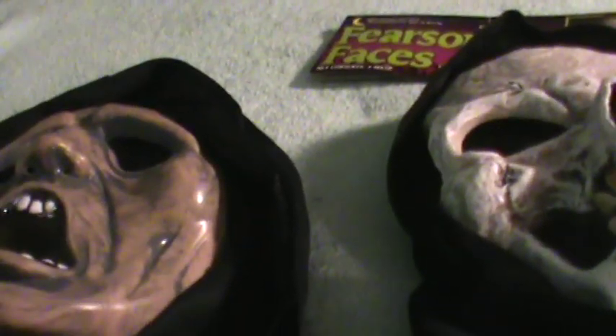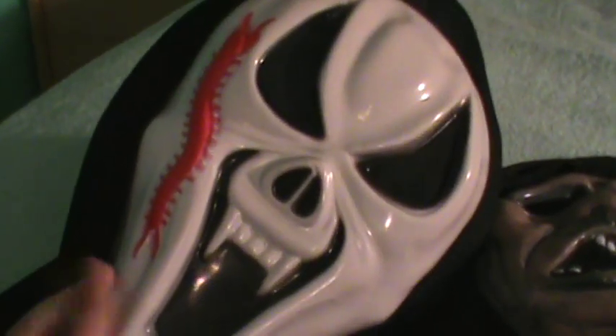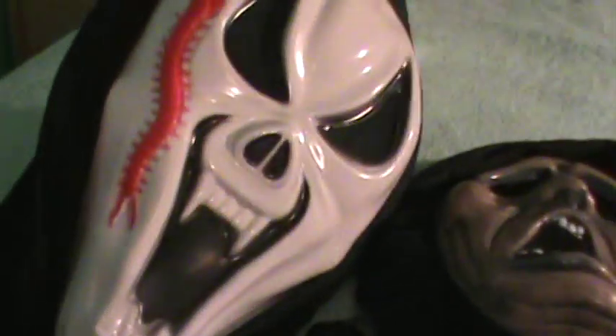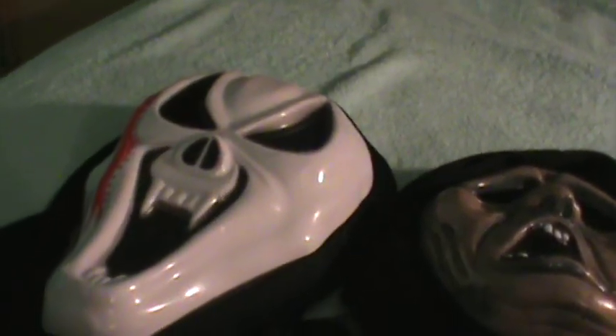I figured I'd do a video on my Scream masks, starting off with the other formal designs, before September and October come — because that's mainly when I'll be getting a lot of Scream stuff and DVDs. I'm also going to try to find a mask to modify into a chrome skull mask and another to modify into a baby face mask.